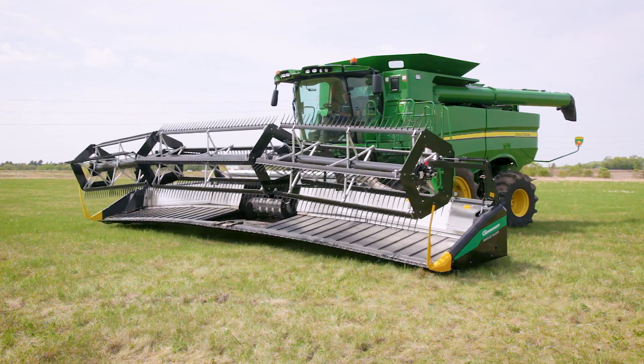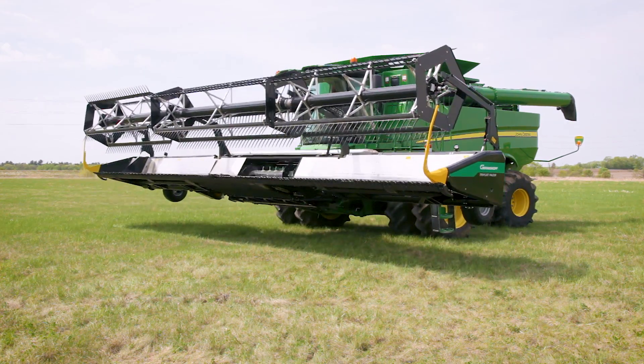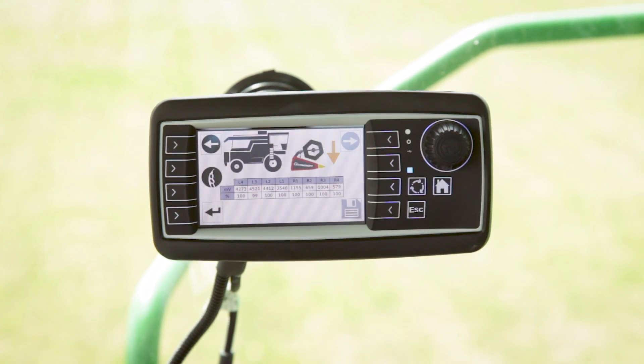Now we're raising the head up — it's telling us to raise the head completely off the ground. I like to raise it the whole way up. And we're going to save that. That's our top sensor value.